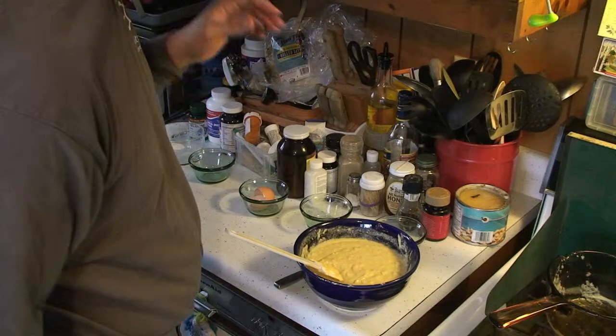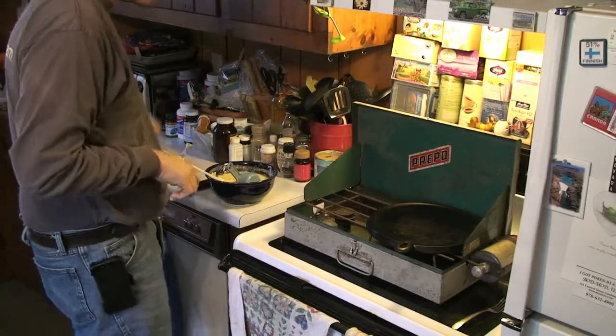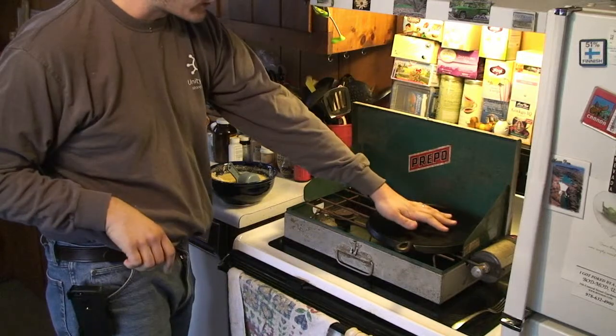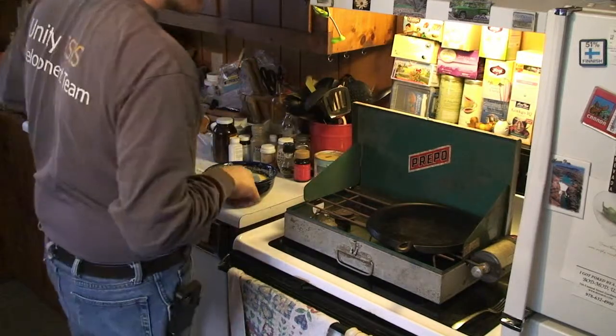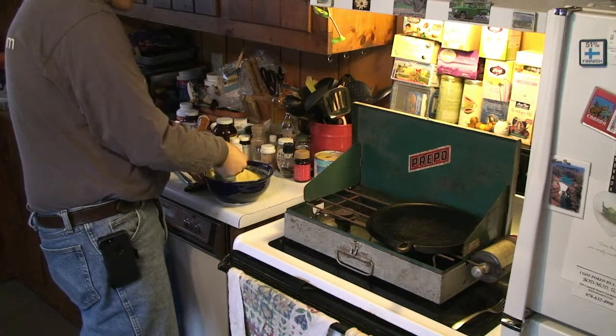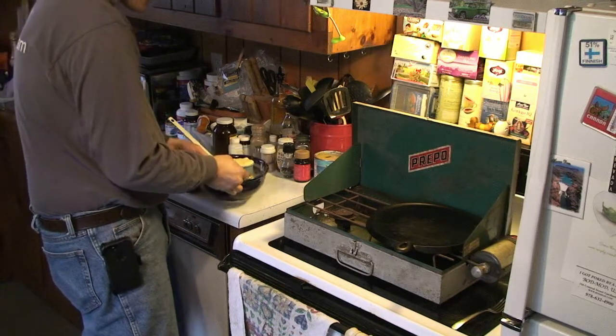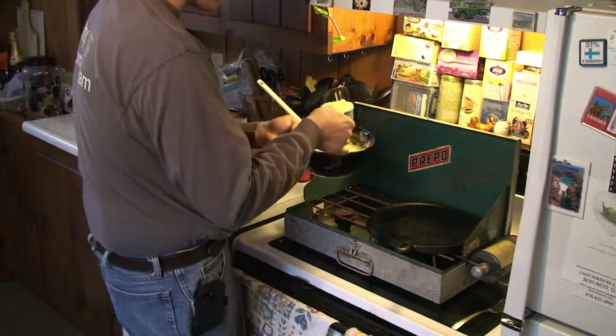I like a wet batter for making pancakes. Mixed up — that's the consistency I want. We're going to wait about half an hour. The weather outside is frightful, so I've opted to cook inside again today with our Prepo stove. The half hour has given the batter some time to thicken up; I would probably have even gone more wet than this, and a little time for the corn to soften.